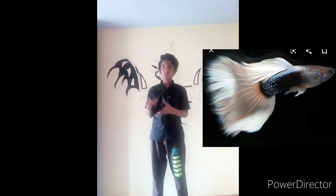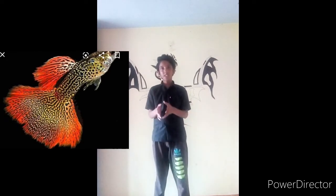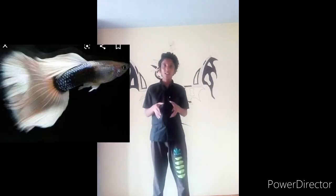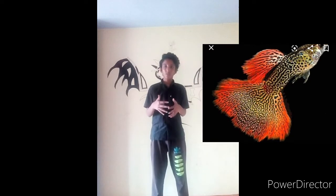The fish is a schooling fish. One of them is a schooling fish. Guppies are one of them. One of them needs a tank.